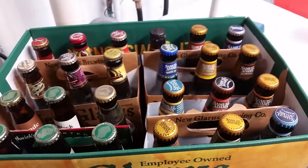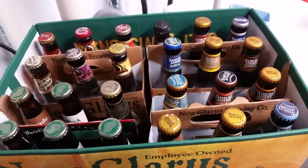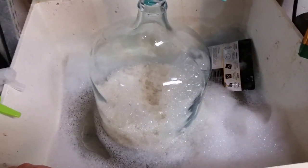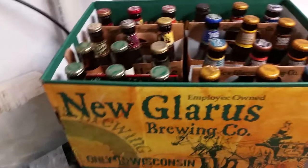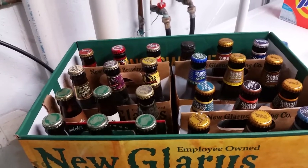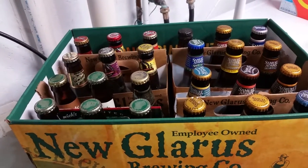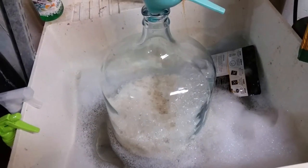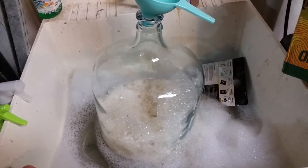Rather than throw these away or take a few sips and dump them out, I'm going to try and make something maybe decent out of them. I've already got two gallons in here and I'm going to add what I can — it's mostly Sam Adams stuff, a couple of Leinenkugels, and a few New Glarus that aren't meant for aging. I'm going to do what I've read about on other blogs and websites: dump them in and ferment with Brett.